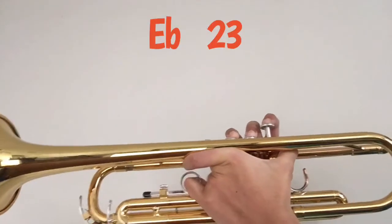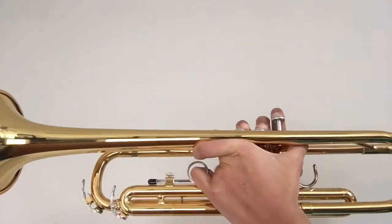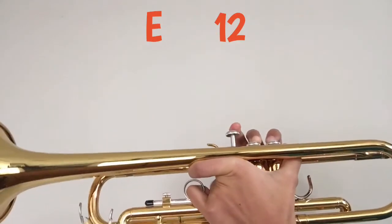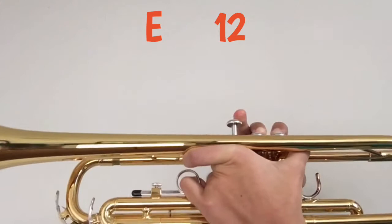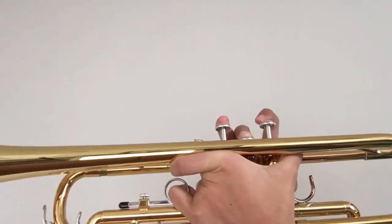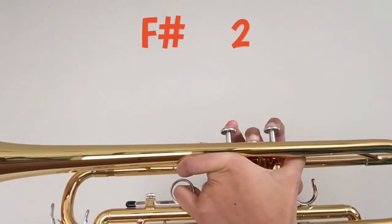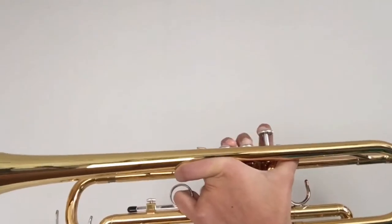The next note is E flat, which is played two and three. The next note is E, which is played two. The next note is A flat, which is played two and three.